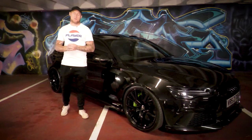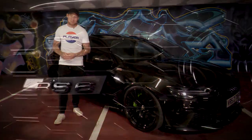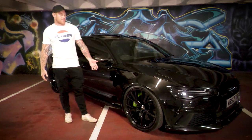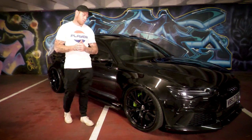What's up guys, welcome back to the channel and welcome to today's vlog. Today we're going to be talking about my RS6 — this is my 2016 RS6, it's the performance pack, so everything comes with it including the carbon fiber and the bigger brakes.